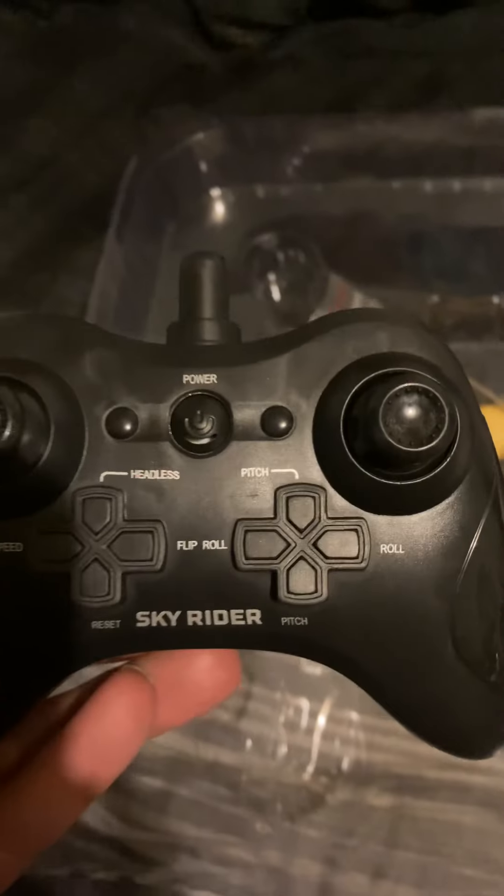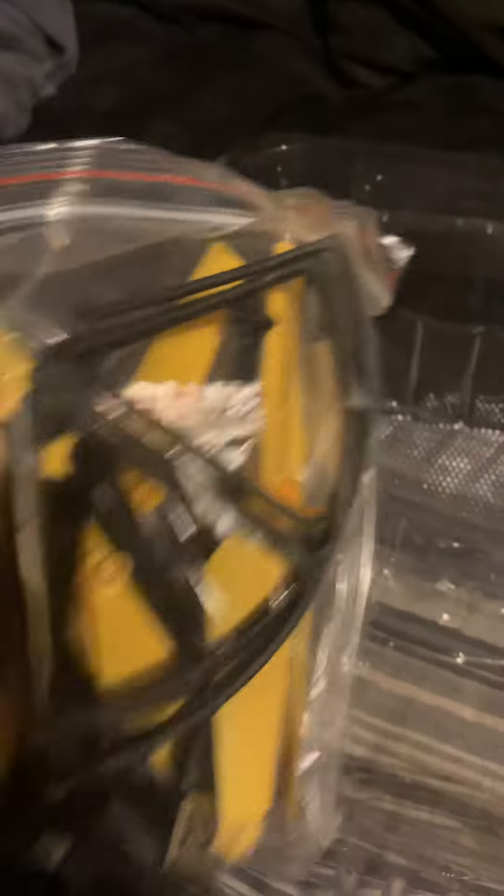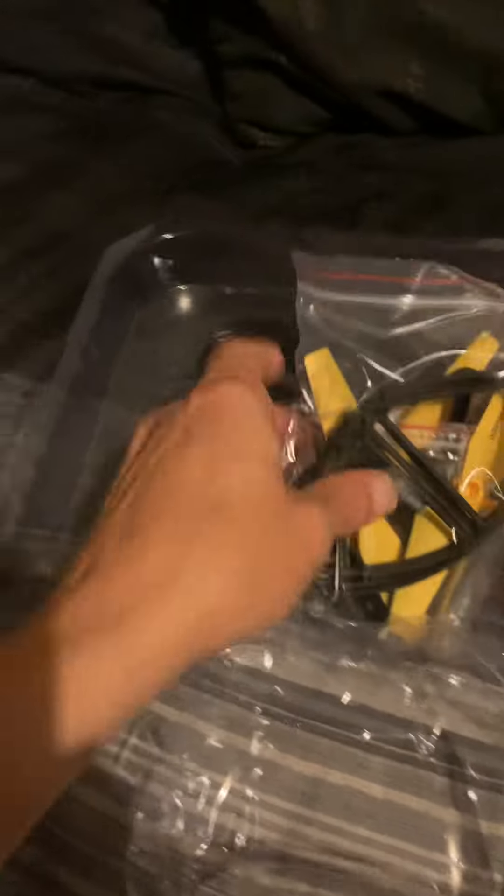I'm gonna have to learn how to drive it y'all. Do I need to add this stuff to it, or is this extra blades I wonder? No, this has to — the way the picture looks...